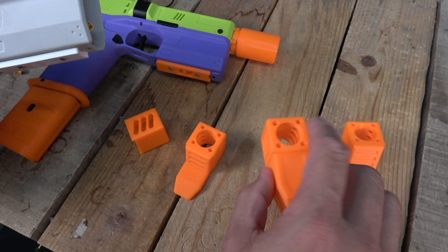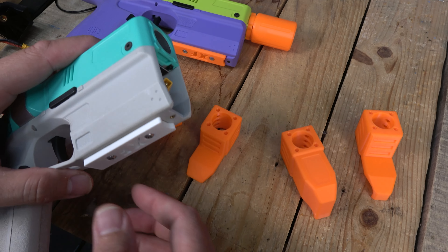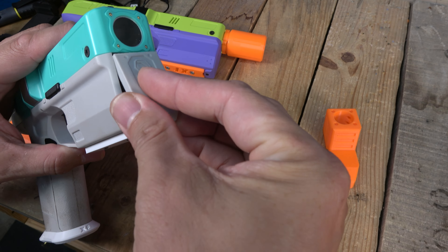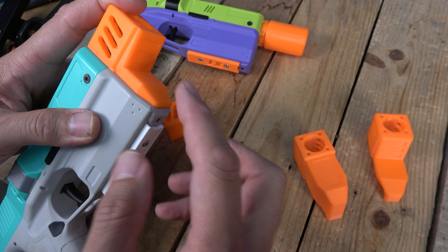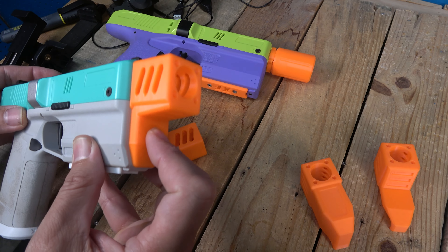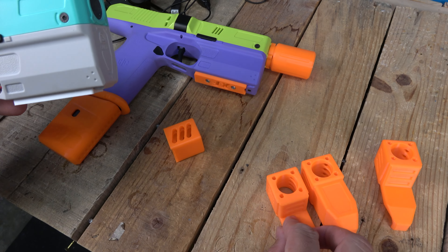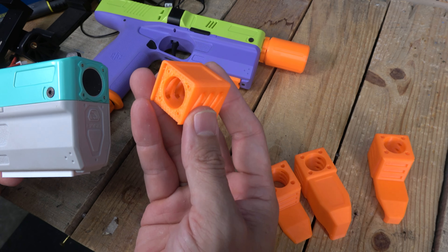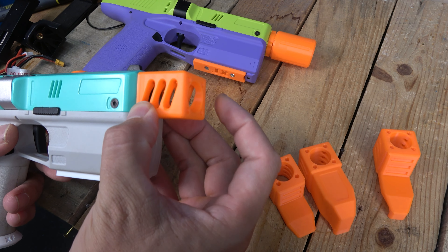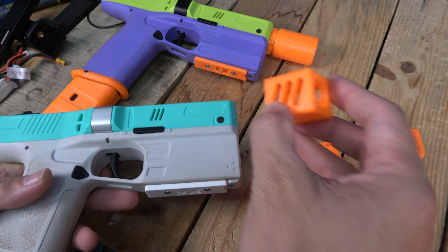We have a couple other options in case you want to use your stock door — you can still put this one on there. It bolts right on and just goes over the front; it doesn't hook on the bottom, but it gives you a lot of orange up front if you want to go that route. And of course we have just the straight orange muzzle piece, which I think is probably going to be a lot of people's favorites — that looks awesome.